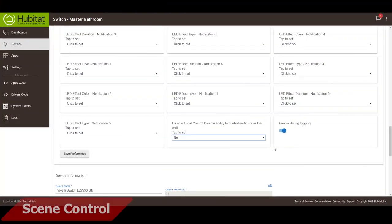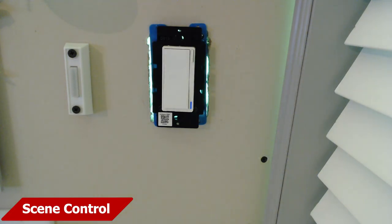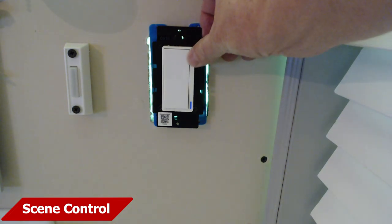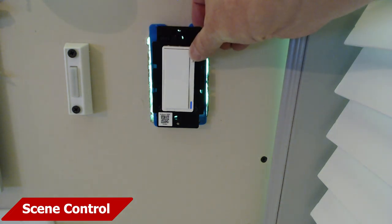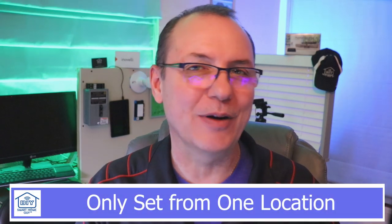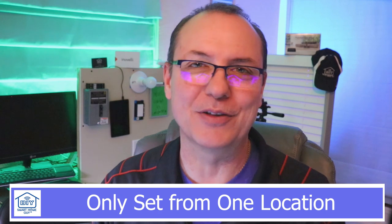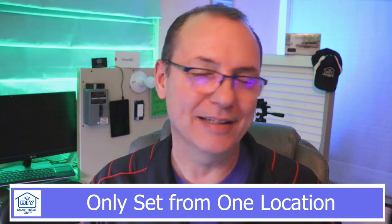First, you'll need to disable local control on the switch. From the Inovelli device page, scroll to the bottom until you see the disable local control setting. Switch that to yes, and then save the preferences. Another way to do this is to tap the configure button on the Inovelli switch eight times. When you're done, you should see the indicator flash red three times. If it flashes green three times, it means that load control is active. I'm pretty sure it works this way — I might have that backwards. It gets a little squirrely if you set it from the device page in Hubitat and also set it from the front of the switch. Basically, just set it from one location and you're going to be fine. Test it to make sure you got it right.